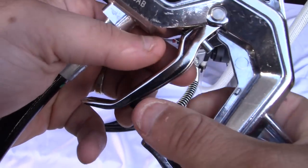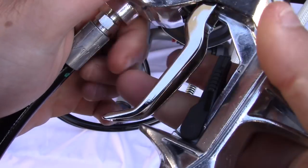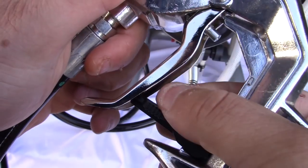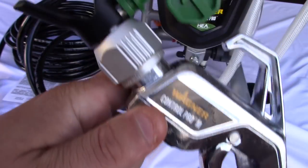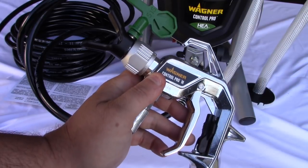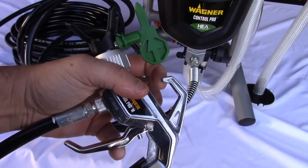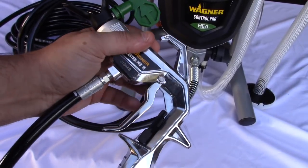This right here is your lock lever device. This is a two-finger trigger, so it's really comfortable in the hand - feels really good, very heavy duty, looks nice. You've got a little hanger right there so you can put it up on your ladder or hang it on the machine itself. Make sure that tip is all the way in.